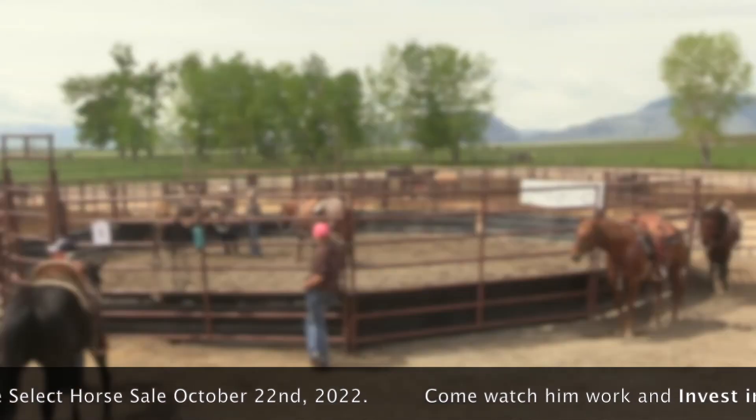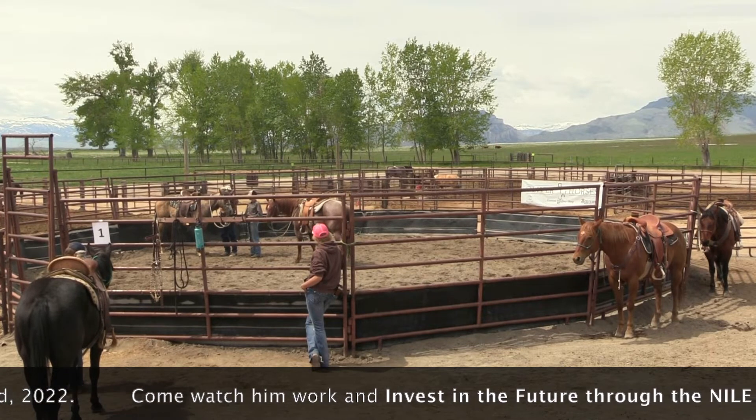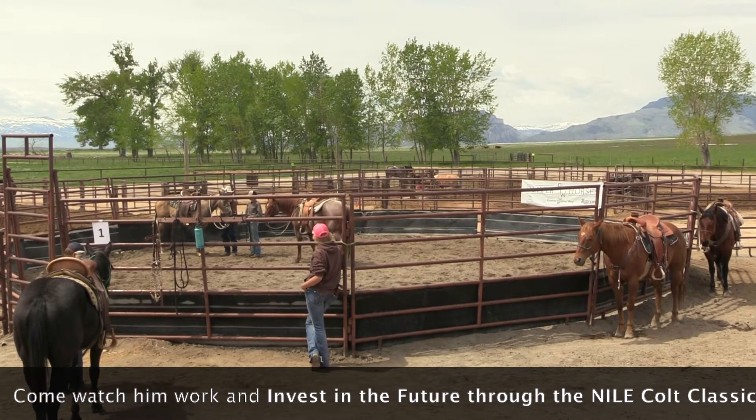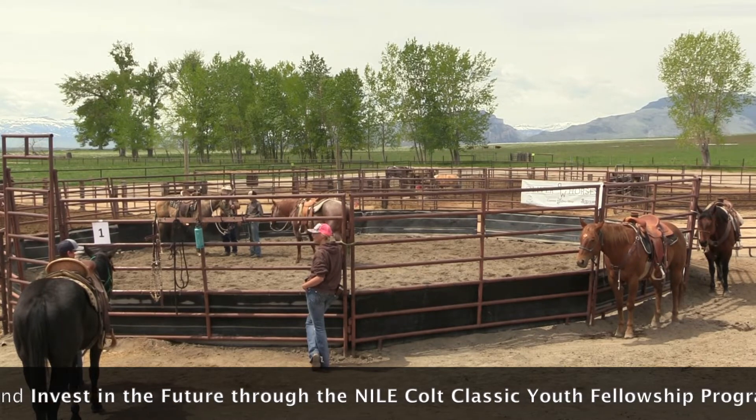Love on him. Thumb like this and slide it right out over his ears, and keep your hand on his forehead right here. Kind of rub him on the forehead and let him spit the bit.